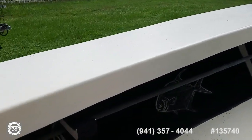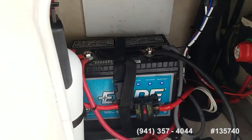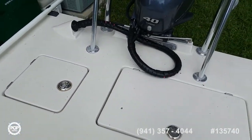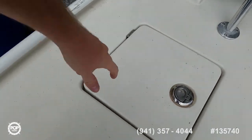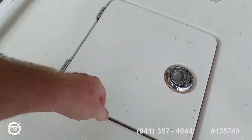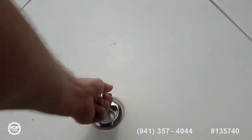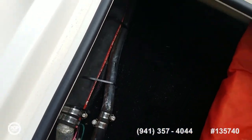Battery access, fire extinguisher, and power switch right underneath. Nice size live well. Beautiful fit and finish with all the stainless steel latches and hinges as well as your cleats. The arctic cooler is included. Storage under the forward casting deck — fuel sender, hoses and clamps all look good.